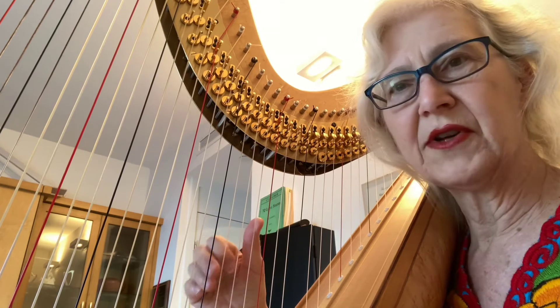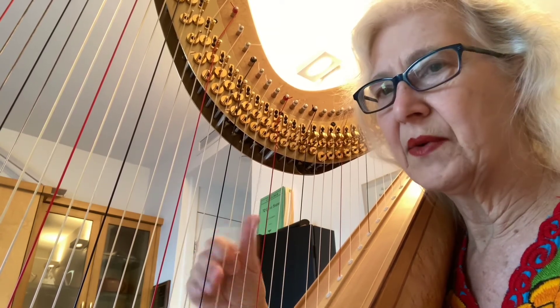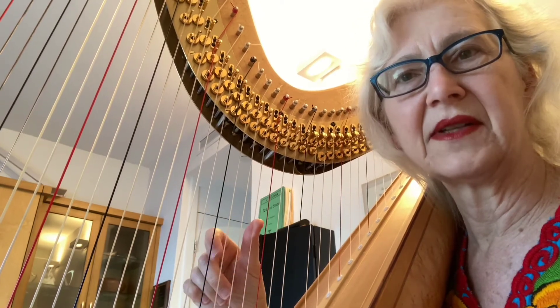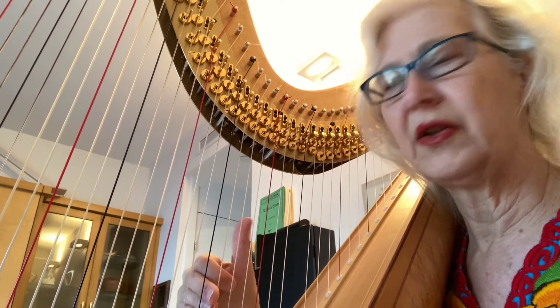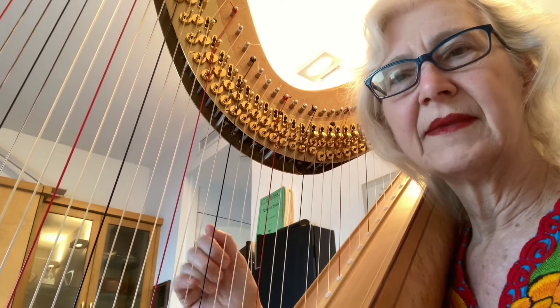It also works with this kind of... if you're doing this, every other note being a thumb, then I start with the wrist oscillation as well, but the thumb is not closing. It's just going with the wrist and not closing the space between there and there. There you go.